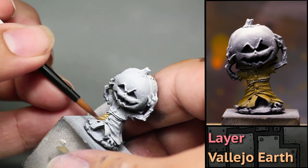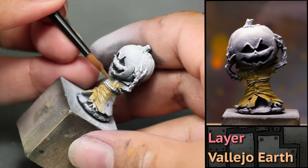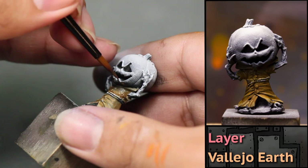Next I painted his little shirt. I'm using some Vallejo Earth mixed with matte medium to make it a little bit more transparent. When painting small stuff, it might seem like you need your tiniest brush, but really you should always use the biggest brush you can comfortably use. It really speeds things up.